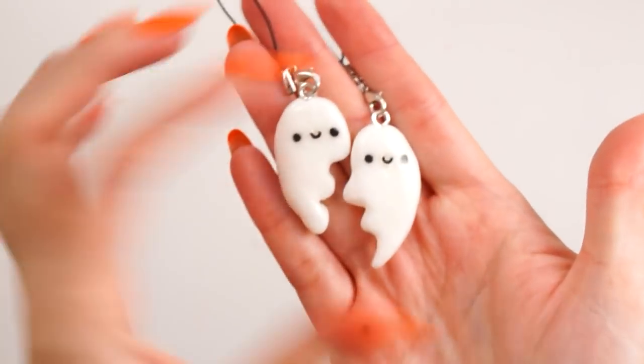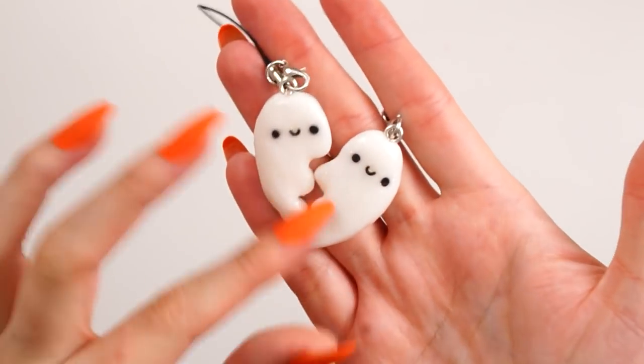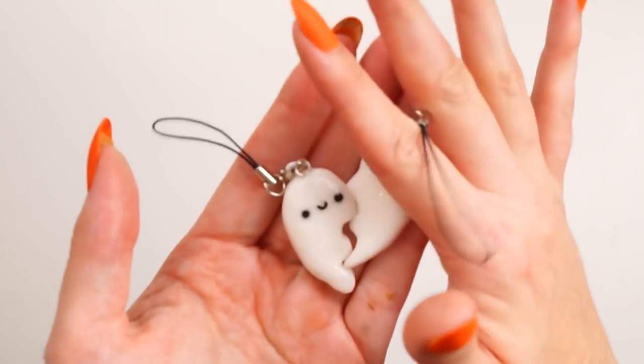Hello everybody, welcome back to my channel. In today's video I just wanted to do a kind of best friend inspired polymer clay charm tutorial. I actually made these into cute little ghosts which join up to make a little heart, and I think it's the cutest thing ever.